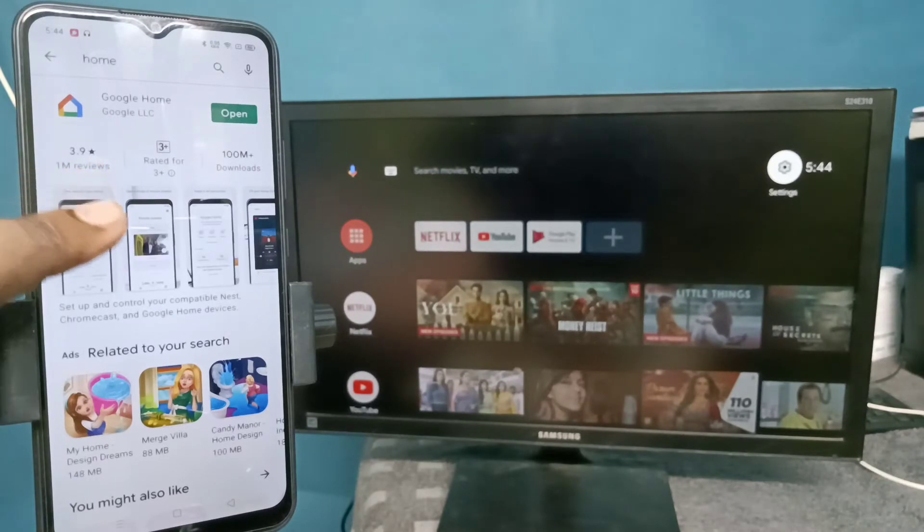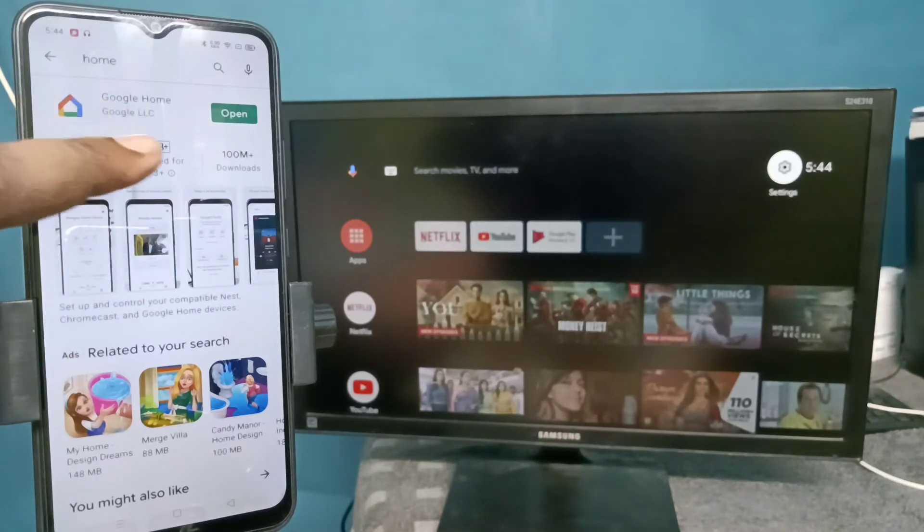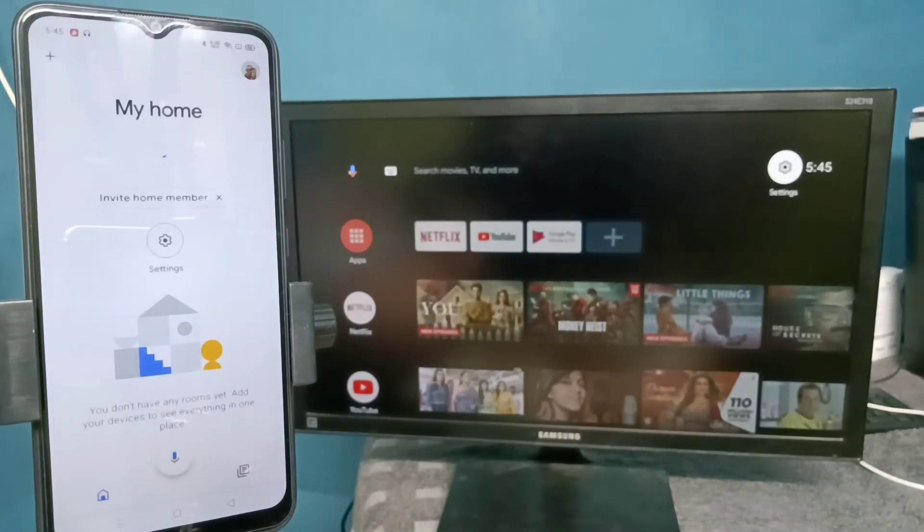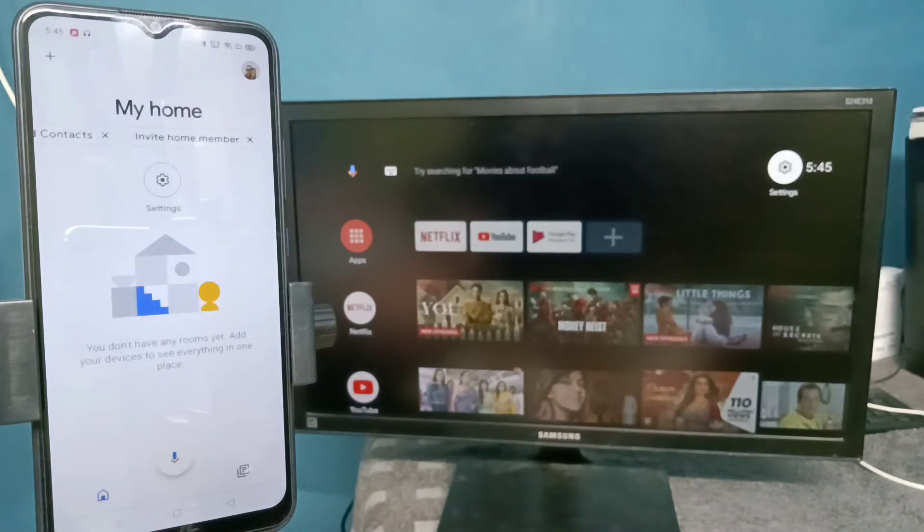On the mobile phone, open the Google Play Store app, then search for the Google Home app and install it. I already have it installed, so let me open it. We need to login with a Gmail ID and password.